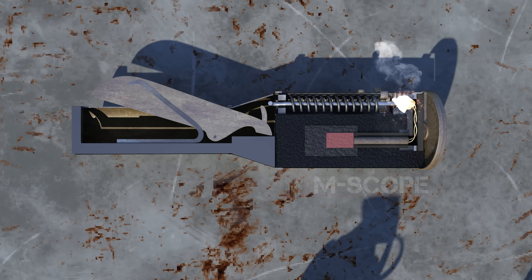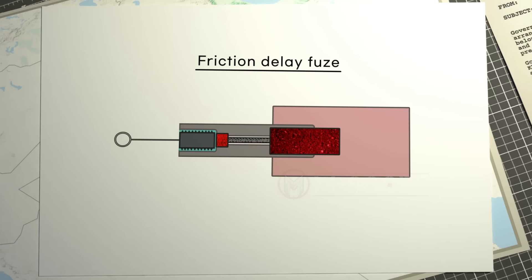This is a striker release delay fuse used in a stick-shaped grenade. When the lever is released, the striker hits the primer with the force of the spring. This causes the fuse to burn and ignite the delay element. The delay element ignites the detonator and the explosive explodes.